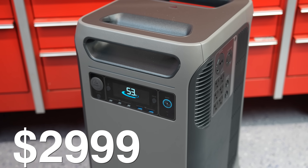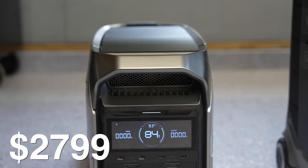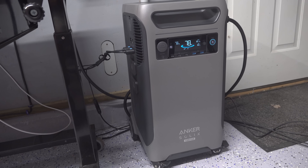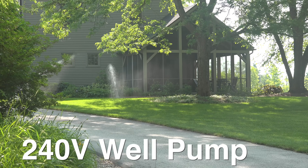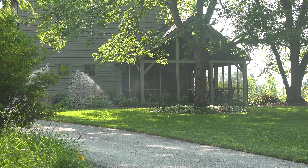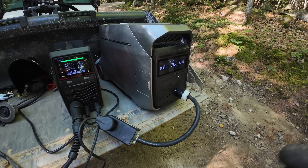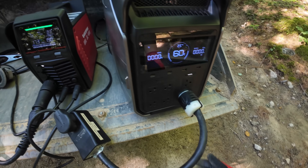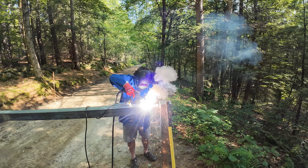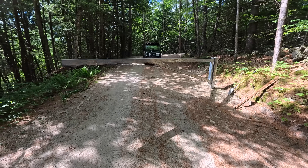The Anker F3800 Plus is $29.99 and the EcoFlow Delta Pro 3 is a little bit less at $27.99. Both models can run pretty heavy duty loads. Here the F3800 Plus is powering my entire shop including my well pump that requires 240V. I recently used my EcoFlow Delta Pro 3 to power a 240V welder in the middle of my road where I'm installing a gate. This was a pretty heavy duty project and this unit had no issues whatsoever running my welder for an extensive amount of time.